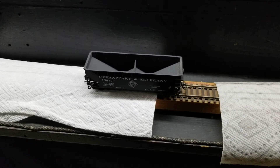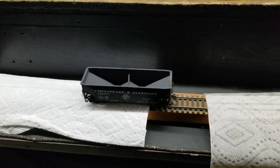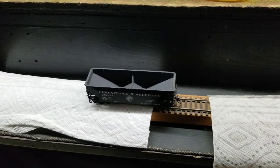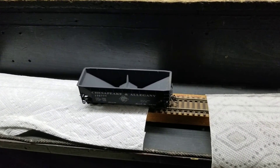Now we're going to put this car back in operation, and it's actually going to the Mountain Division. Thanks for watching, and if anybody has any questions, feel free to ask. Have a great day.